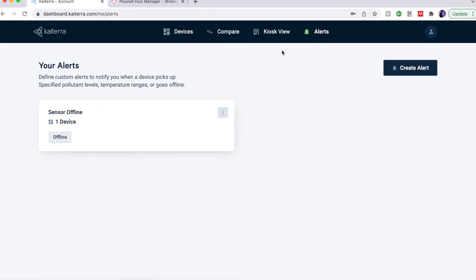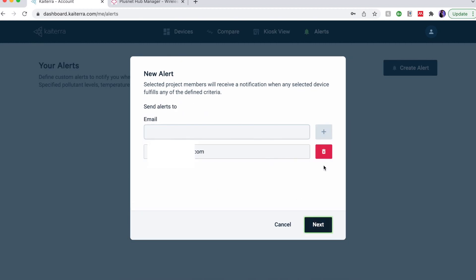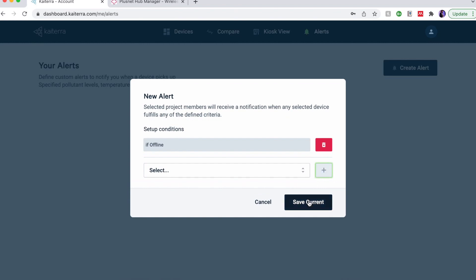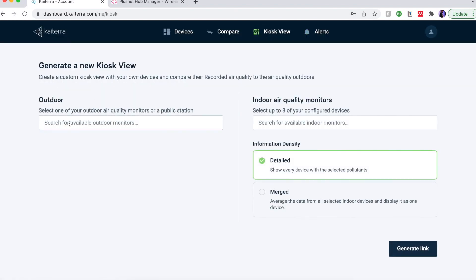The first tip is to create an alert so that you know when your device goes offline — super useful. Click on 'Alerts', go to 'Create Alert', type in the devices you want and the name of the alert. You can choose an email address that receives the alerts. Click 'Next', delete the existing one, scroll right to the bottom and you'll find 'Offline'. Once you add that and save changes, you've created an alert — every time a sensor goes offline you'll receive an email.